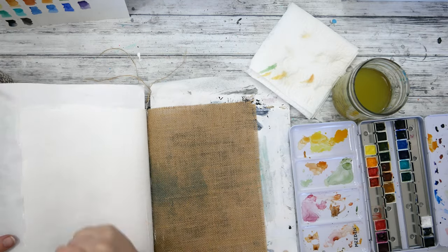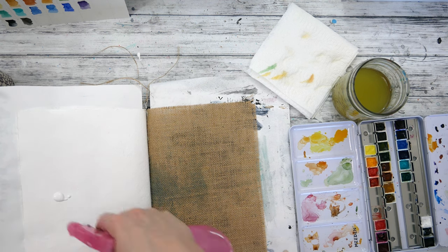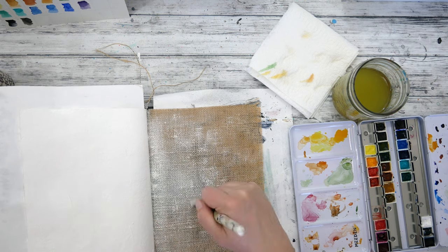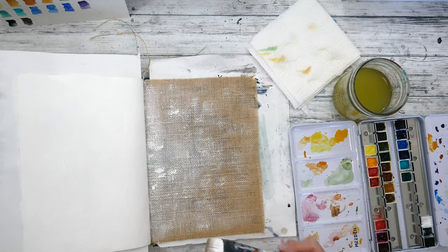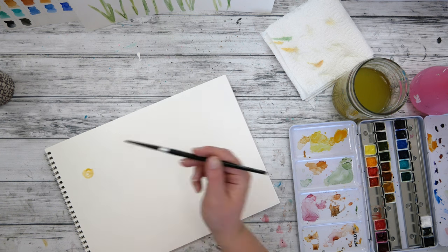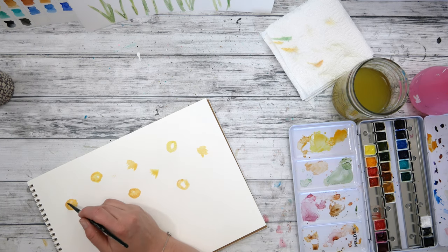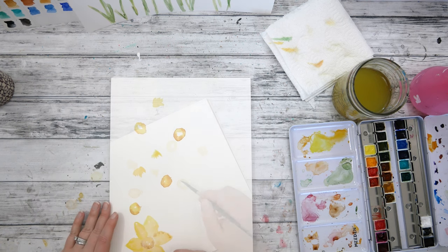After watercoloring that first set of daffodils, I then gessoed my art journal pages — I'm doing this while waiting for those daffodils to dry — and I'm going to watercolor some more daffodils while the art journal page dries. I'm using a Dina Wakely Media Journal here, and you'll notice I'm also adding gesso to that burlap page. Now it's on to my second set of daffodils. I'll admit I am not a professional watercolorist — I love watercoloring but I do it in a grungy, stylistic, mixed-media way. This is actually my first time watercoloring daffodils.